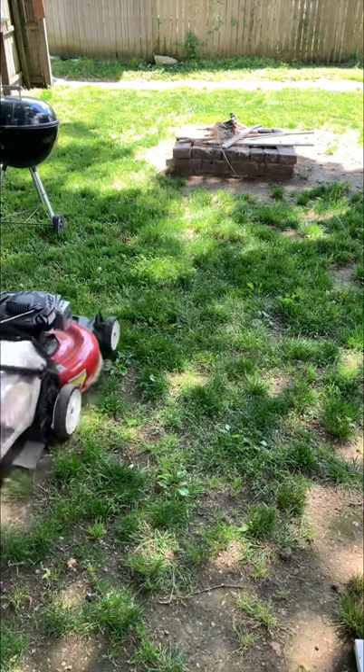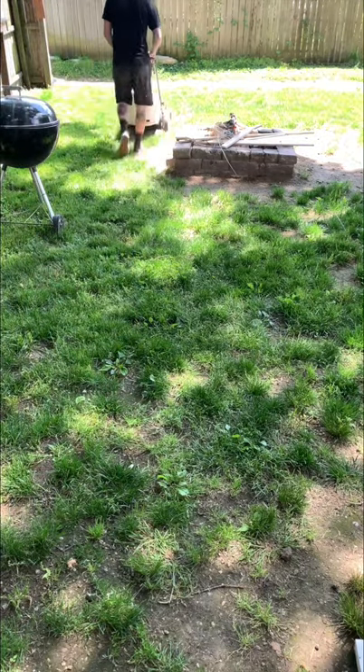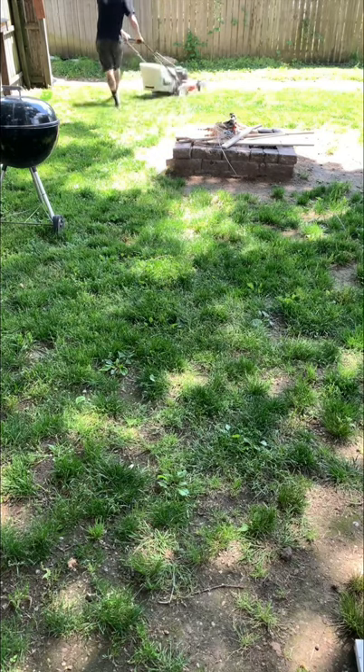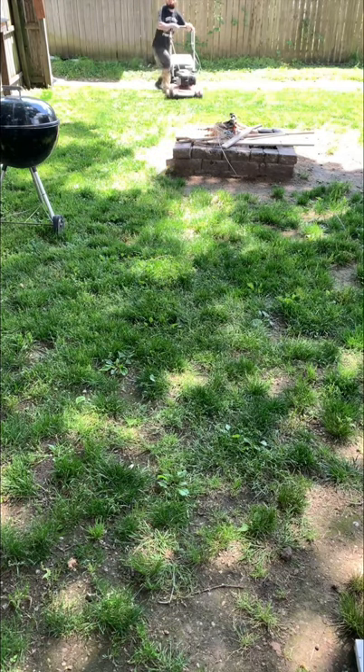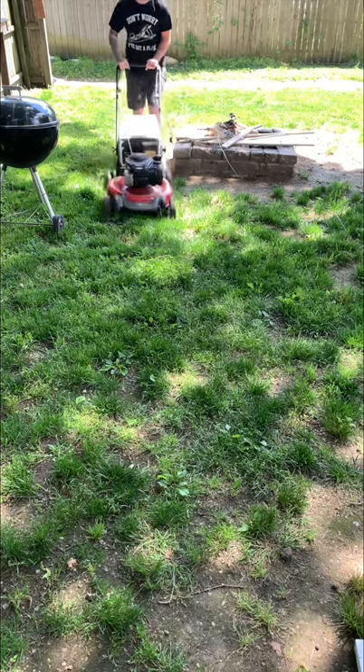While waiting for those pieces to dry, I decided it was a good time to cut the grass — even though I'd already cut it on Friday and today was Sunday. I just needed something to do to make the time go by because I get really bored sometimes.